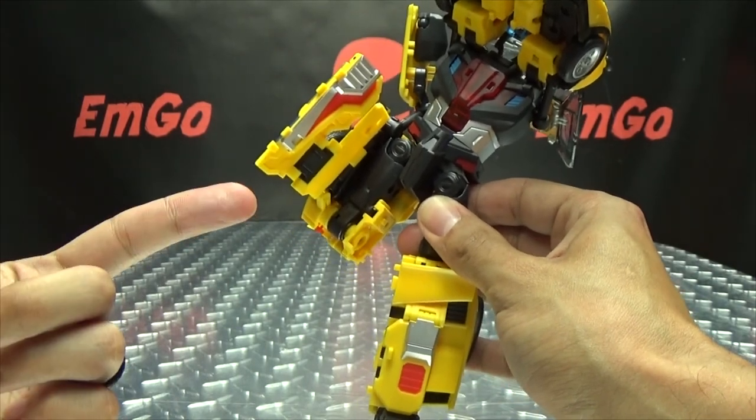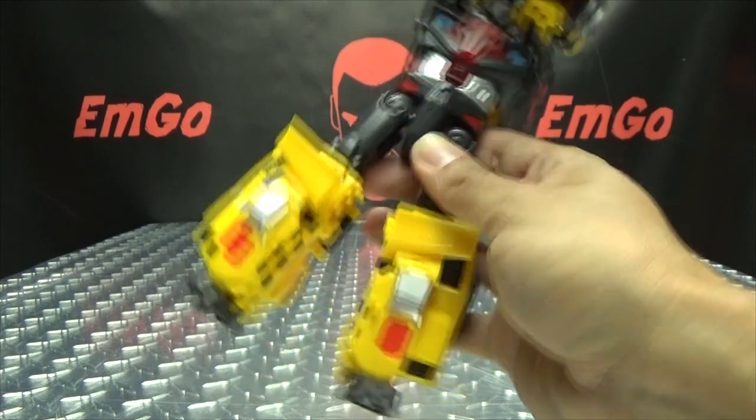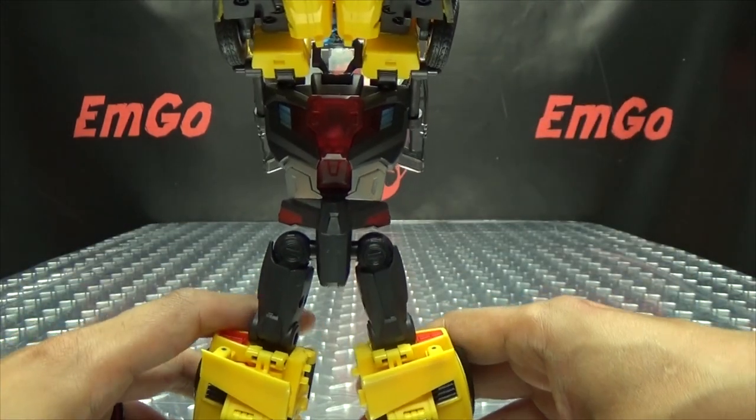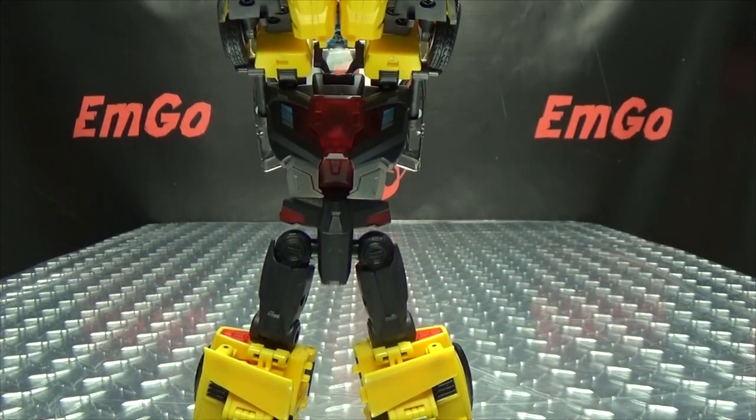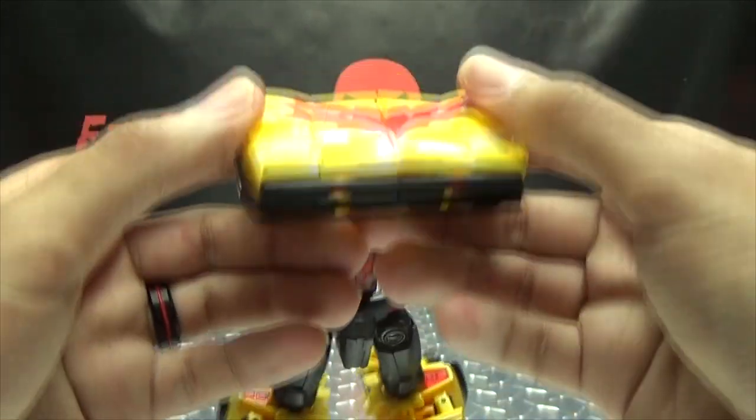Second verse just like the first — and now he has two legs. The legs are a bit annoying, but let's move on to the upper body.